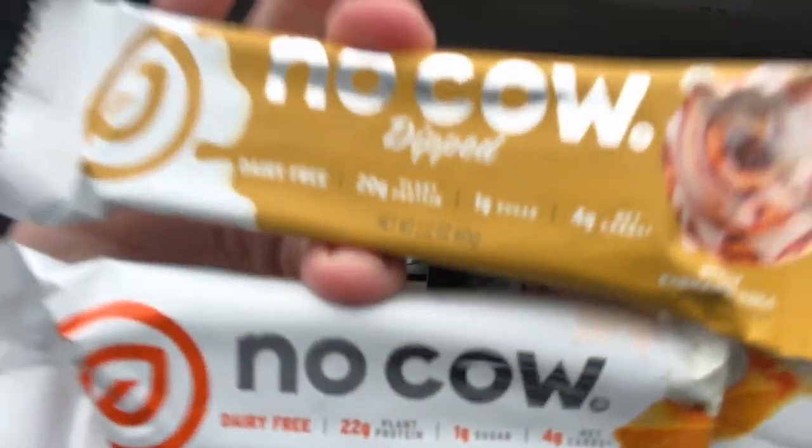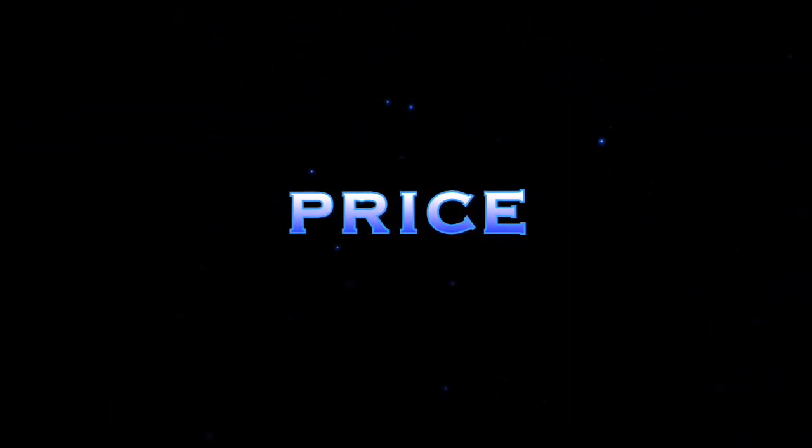All right, time for the review. I have No Cow — four flavors here. Bodybuilding Vegan sent me these and said hey, review these and tell me what you think, and if people like it they can use my coupon code. His name is John Thomas, aka the Bodybuilding Vegan on Instagram. Coupon code is 'bodybuilding vegan' to get a discount off No Cow directly off their website. The price point is $37 for a box of 12.